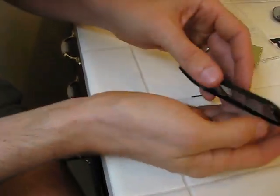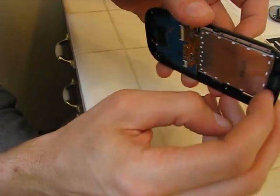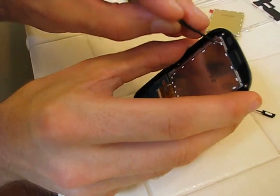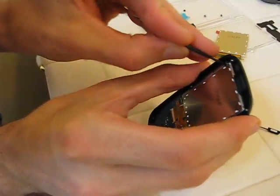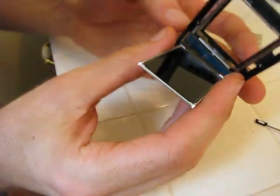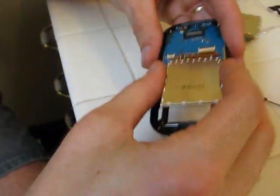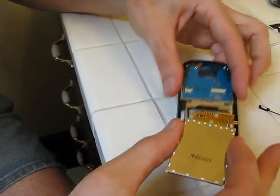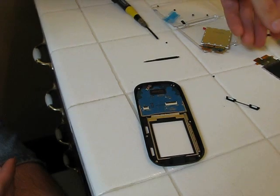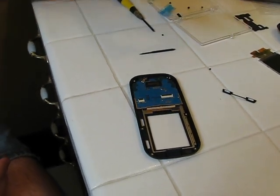Not those buttons again. It should pull right out of there. That's how we remove the old display. You can stop the video — that's how you go.